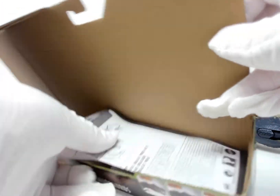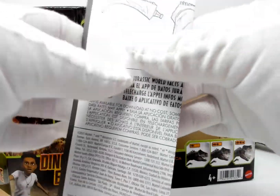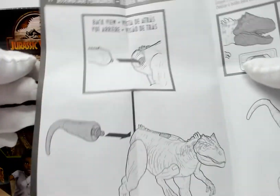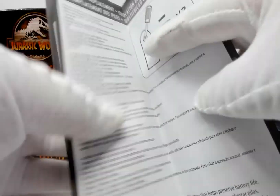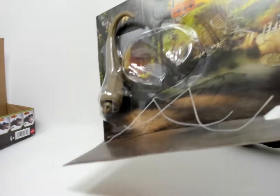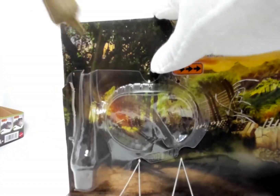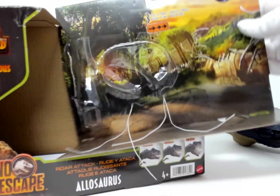Inside it looks like we have some instructions — subassembly required — showing the action features. And of course it has a battery. So we set that aside and we're gonna pull out the tail. And now the package is empty.